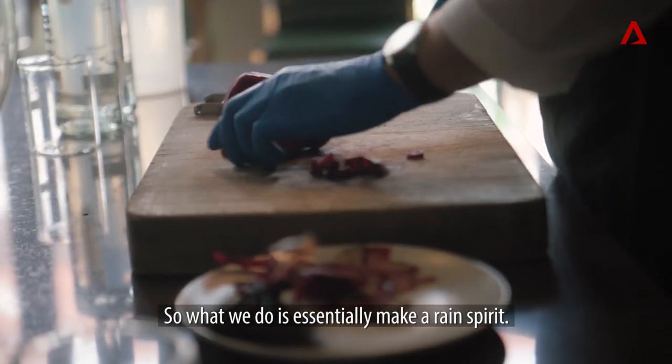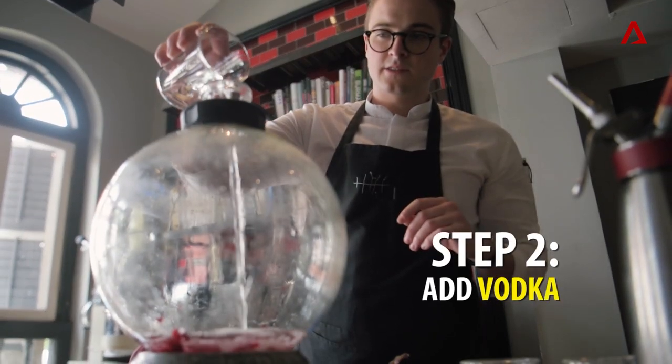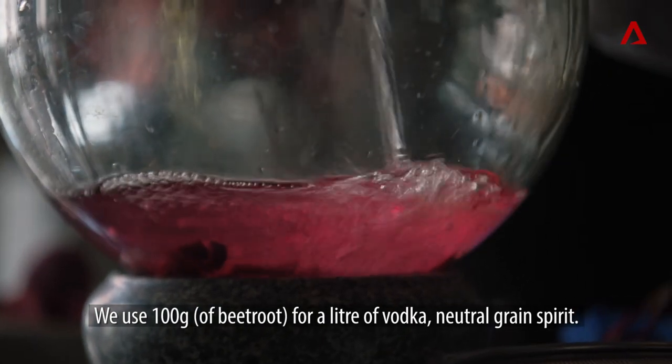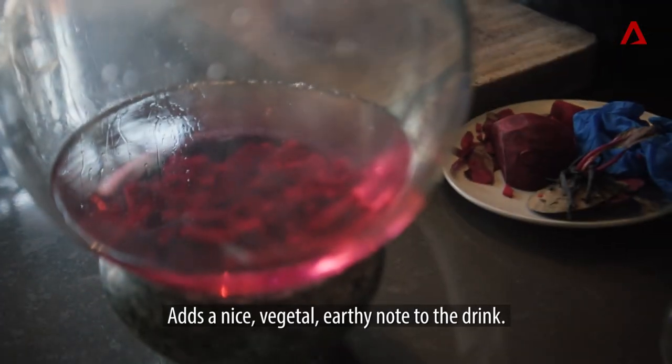What we do is essentially make a rain spirit. We use 100 grams of beetroot per litre of vodka — a neutral grain spirit. It adds a nice, vegetal, earthy quality to the drink.